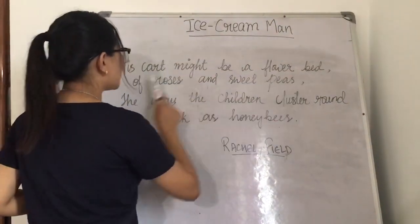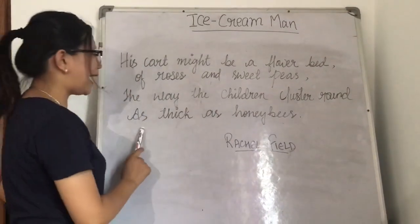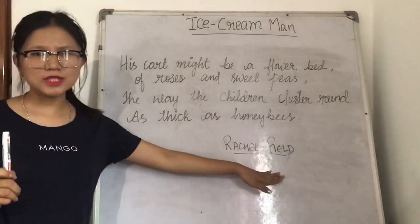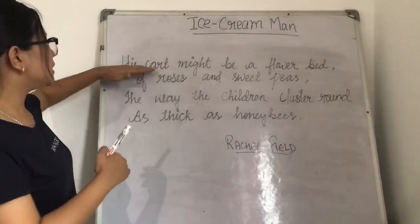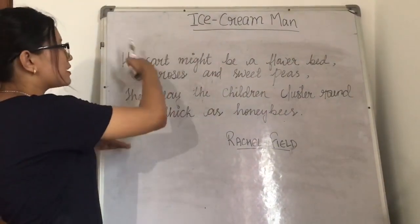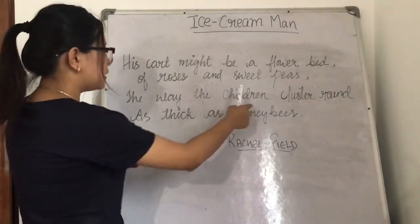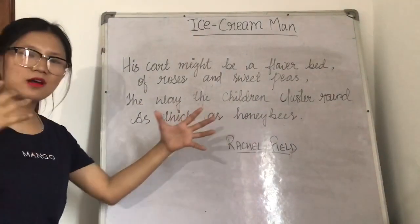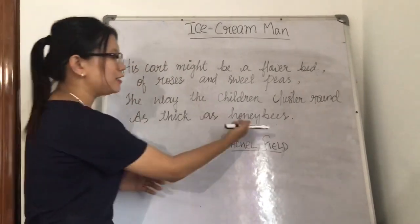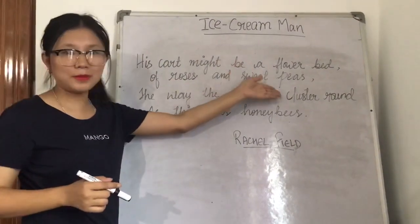His cart might be a flower bath of roses and sweet peas, the way the children cluster round as thick as honeybees. In this paragraph, the poet Rachel Field is comparing the ice cream cart to a flower bath, because the children were clustering and surrounding the ice cream cart just like honeybees surround flowers like roses and sweet peas.